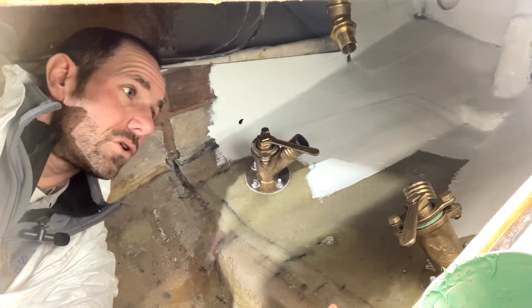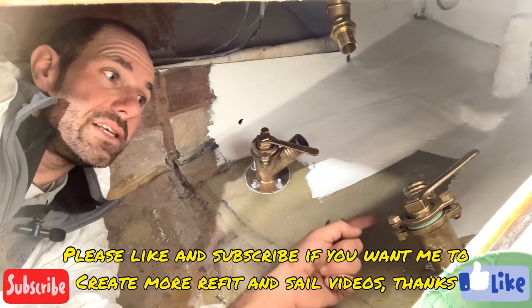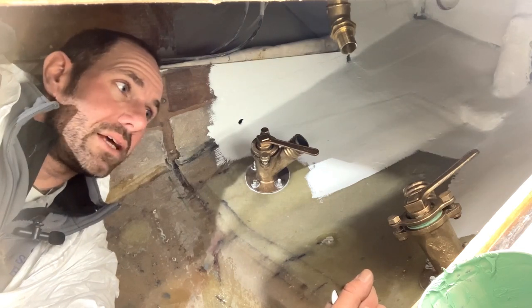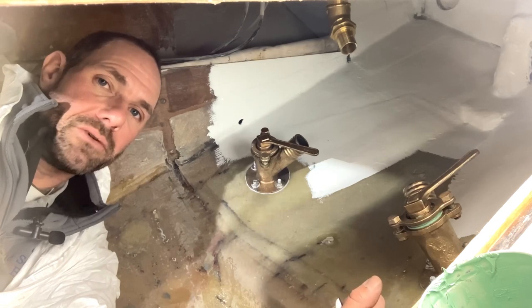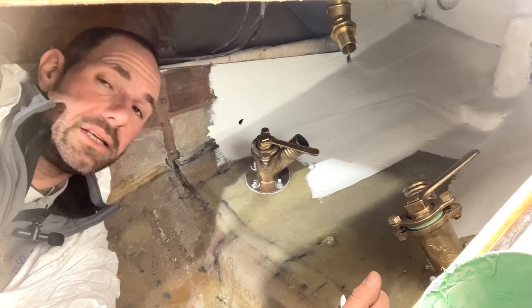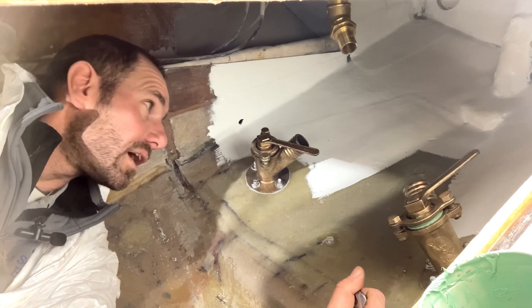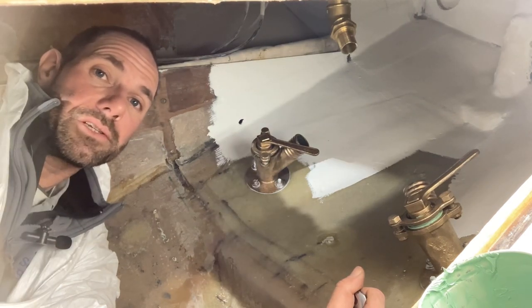Enjoy your Blakes — they are fantastic seacocks. There's a lot to be said for these old Blakes that are made from bronze. The newer Blakes, which are made from DZR, are almost as good — just the materials are slightly inferior; they're corrosion-resistant brass rather than bronze. But either way, it's a good seacock. They're easily serviced, and there's no excuse not to do it because it is as simple as that. Thanks for watching — I'll see you next time.